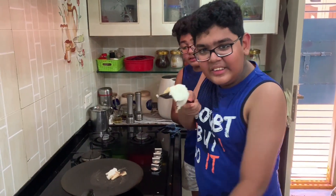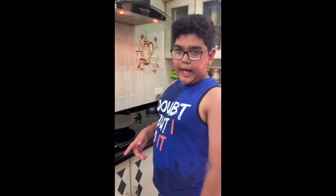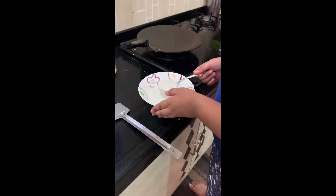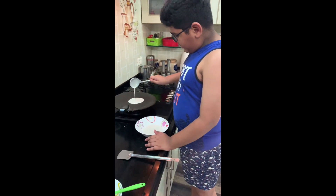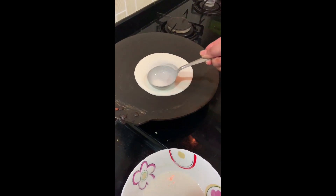I am going to make dosa — first dosa. This is the special cheese dosa. So guys, first I am going to make the dosa batter, then I am going to make the dosa very crispy.